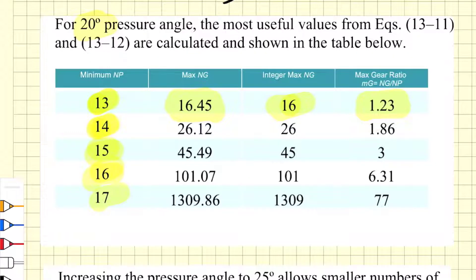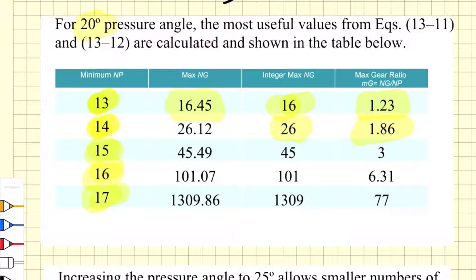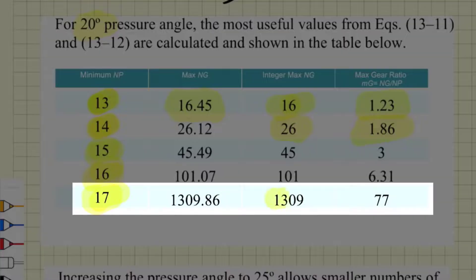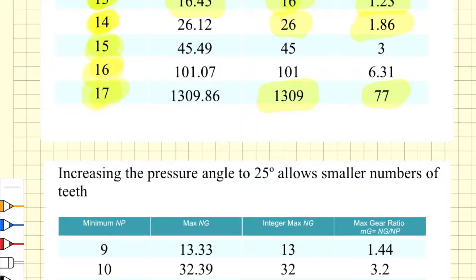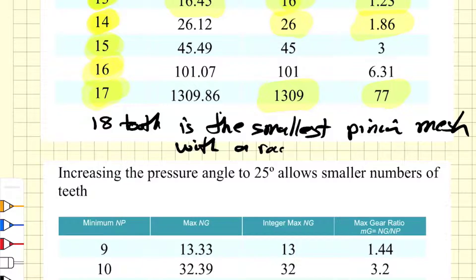Increasing to 14 teeth, the largest gear is 26 teeth, giving a gear ratio of 1.86. Moving to 17 teeth, the largest gear is now 1309 teeth, giving a gear ratio of 77. An 18-tooth pinion is the smallest pinion to mesh with a rack, so once you have an 18-tooth pinion it can mesh with an infinite-diameter gear.